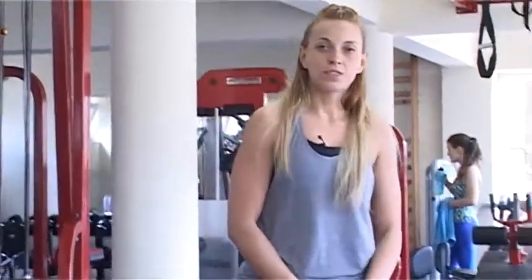És ha befejeztük, ne felejtsünk el nyújtani. Végezzünk a négy gyakorlatból két-három sorozatot. Köszönöm, hogy velem tartottatok, sziasztok!